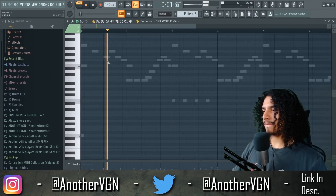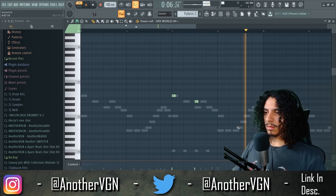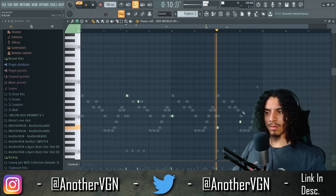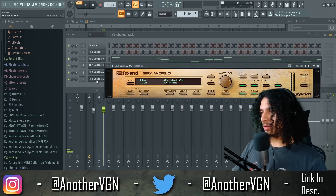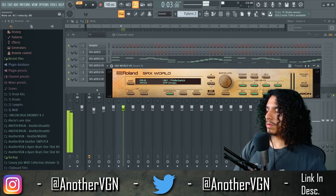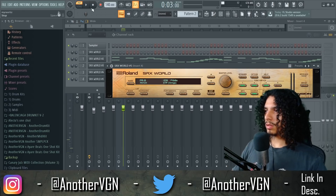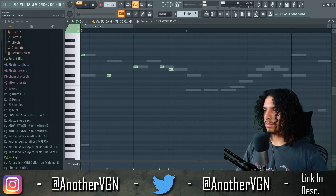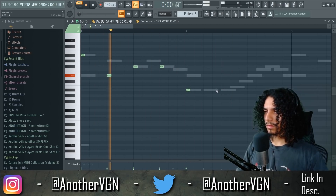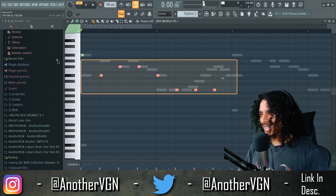We need some of these in there. I'll take that. Let's go ahead and open up another one, let's just keep going. That might work. That sounds crazy, bro.